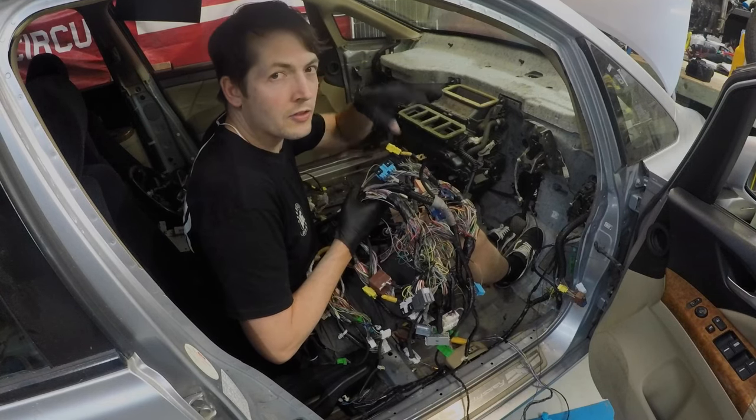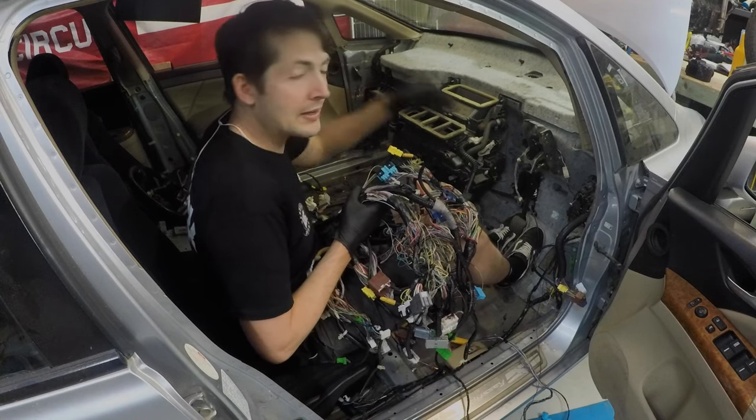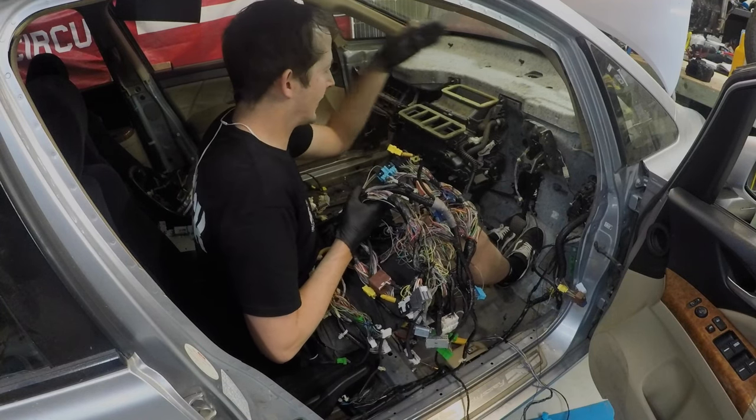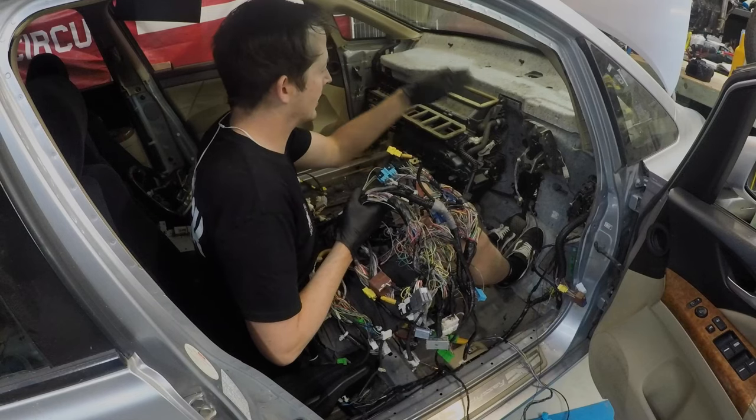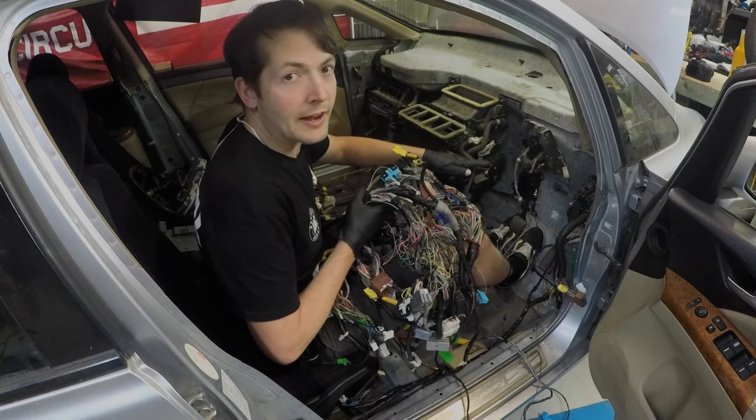I'll mark out all the earths so I can make sure I put them down. And now it's time to jump in to all the other stuff. So I'm going to get the clutch in, get the handbrake in and finish off the brake stuff. So let's jump into that.